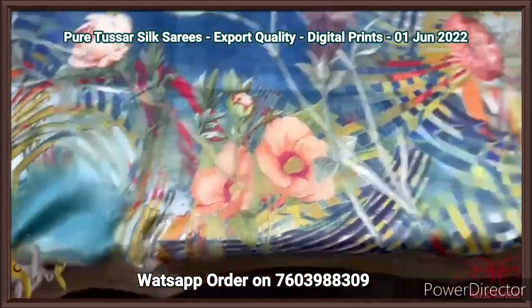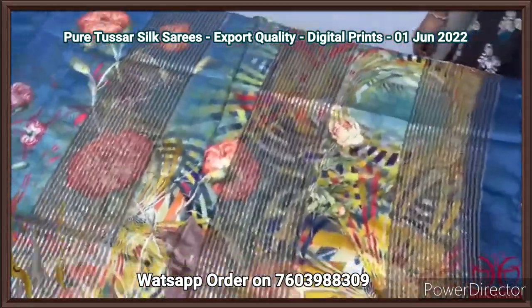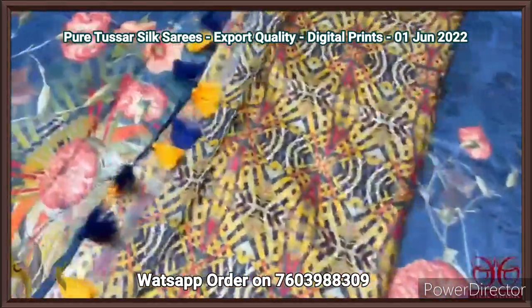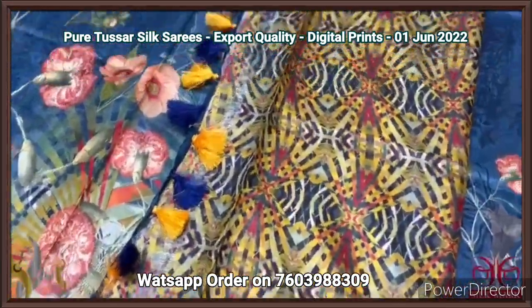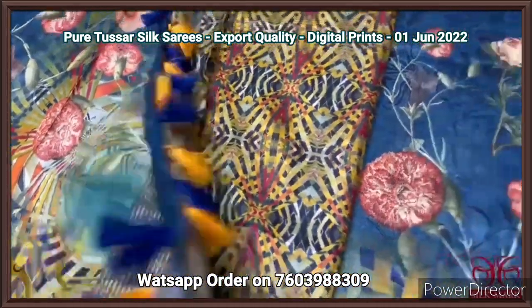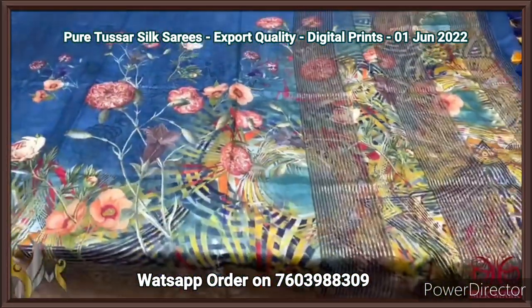On the border also we have prints, and we have the pallu which is closely printed floral pattern with zari lines on the pallu vertically. The pallu tassels are attached very elegantly and we have a printed blouse piece — a very different print pattern with geometrical patterns. It comes with authentic silk mark.